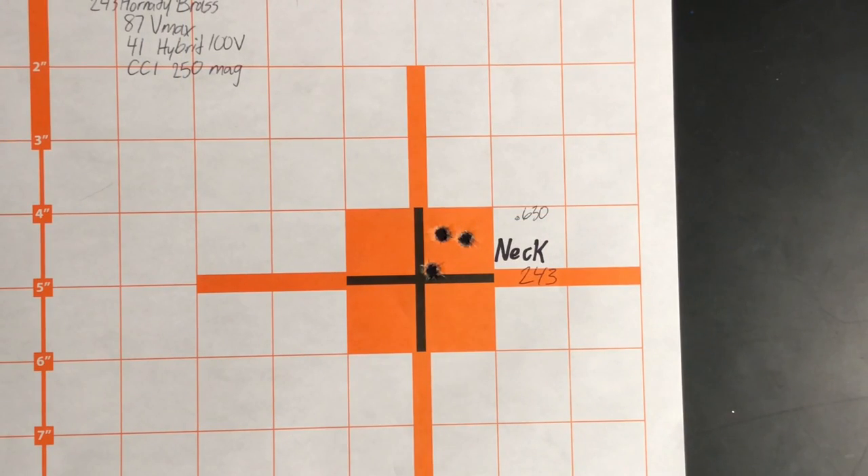Here is my second group with neck-only sizing. With my particular gun, this particular load, and this particular set of brass, neck sizing has definitely increased my accuracy. I went from 1.05 and 1.120 down to 0.5 and 0.63 — from just outside an inch to just over half an inch. Both new brass groups shot very consistently and both neck-sized groups shot very consistently, which helps confirm I'm doing my part and that there actually is a difference in some guns. Maybe your gun prefers full-length resized — on this day, neck-sized brass increased my accuracy.